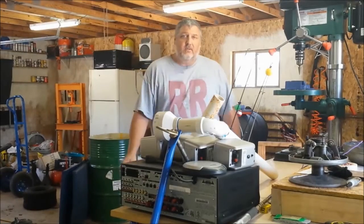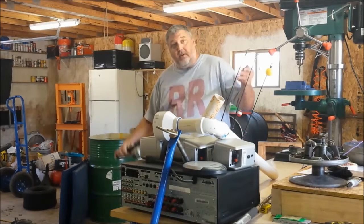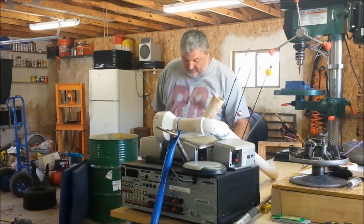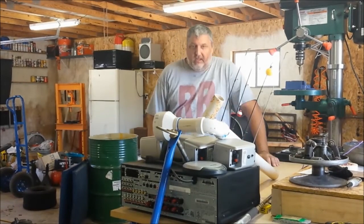Welcome back to another episode of Big Redfish Dad. We went fishing at the coast this weekend and I got the fishing poles out — it's probably been a while since we moved here, I haven't touched them. They're just dirty and nasty, so I'm going to make a rack for them.